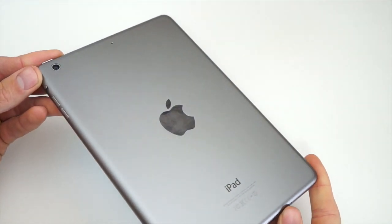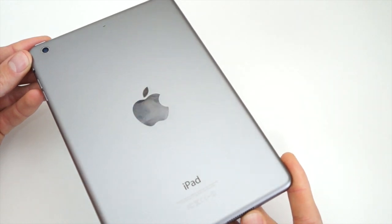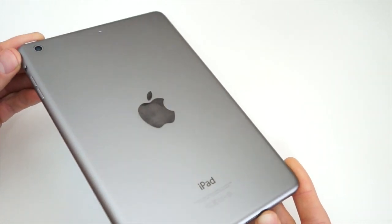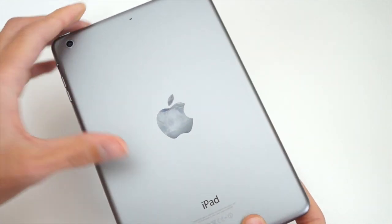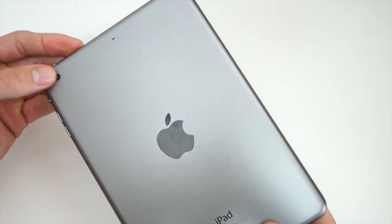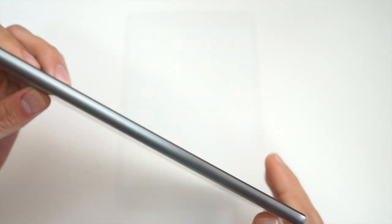The back has the same unibody aluminum design as previous generations. It is in space grey and black, also available in silver and white. In the middle we have the shiny chrome Apple logo as well as the same 5 megapixel sensor found on previous gen iPads.